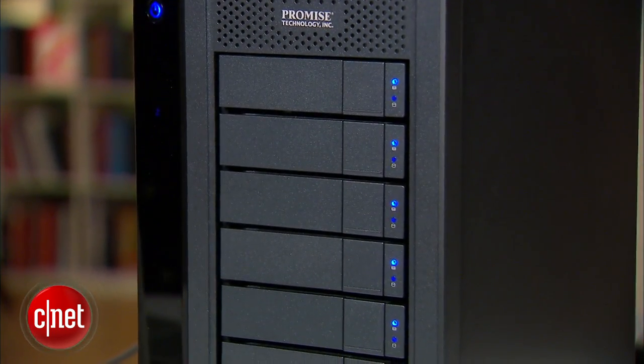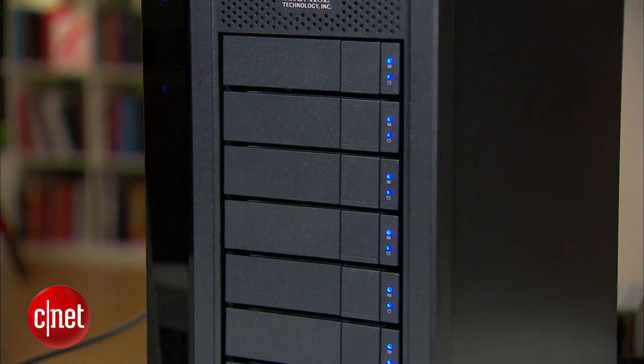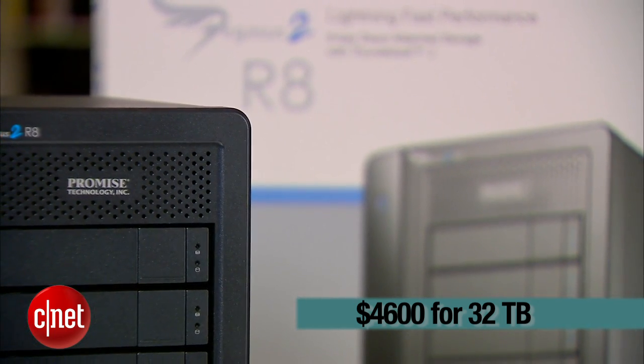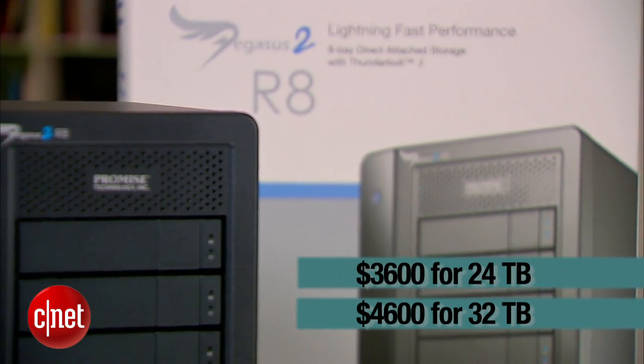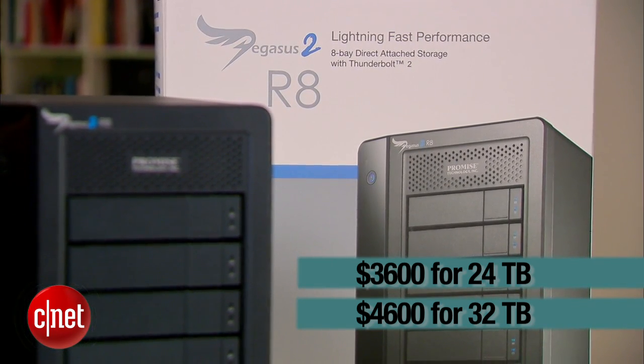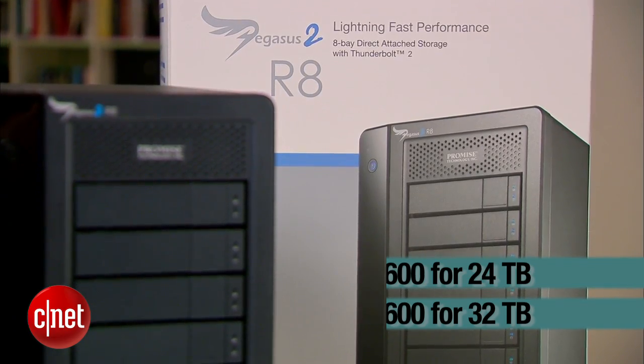You'd be very happy with it. In a sense, it's proof that money cannot really buy happiness unless it's a few thousand dollars — and that's because a few thousand dollars is exactly what you need to get it. This top-tier R8 here costs some $4,600 for 32TB or $3,600 for 24TB. You can also get the R6 or the R4 for as low as $1,500 for 8TB. For more on this, check out my full review at dongknows.com. This is my last video of 2013 — Merry Christmas and Happy New Year everybody. I'm Dong Ngo and this has been the first look at the Pegasus 2 from Promise.